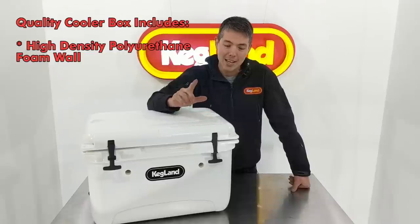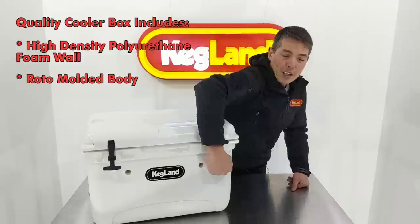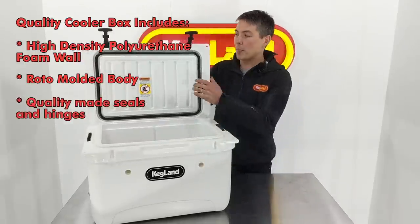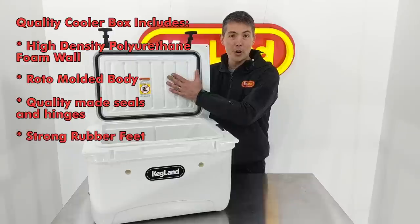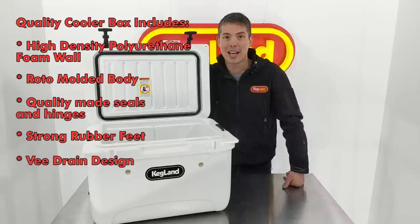Now the first thing you'll notice is we've used the highest possible quality cooler we could find. This is a really thick-walled polyurethane high-density foam-filled roto-molded cooler box, which makes it quite different to a lot of the other cheap eskies out there.